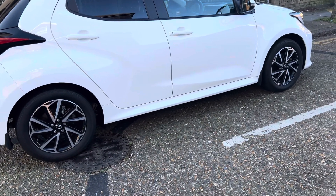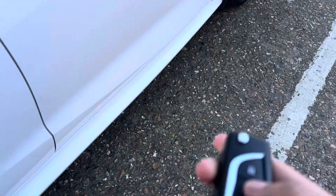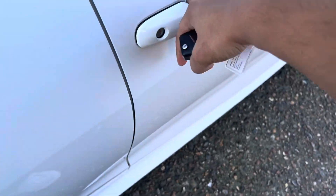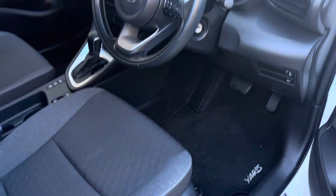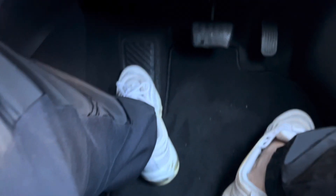Hey guys, today we're going to drive an automatic car. I'm going to show you how to drive, so let's just get into the car, unlock the door, and let's show you the pedals. I'm just going to seat back a little bit and get in.